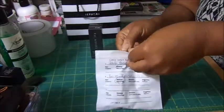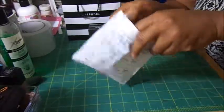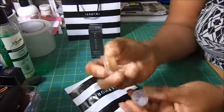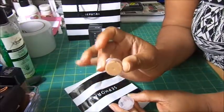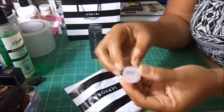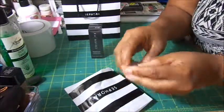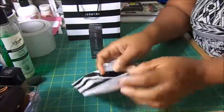Let me see if I can pour those real quick. So this is the Bobby Brown — I just keep hearing good things about Bobby Brown's foundation, so I wanted to give it a try. And this is the Tarte Poreless Primer. I'm going to use these in conjunction with the Cover FX to see how they all work together.